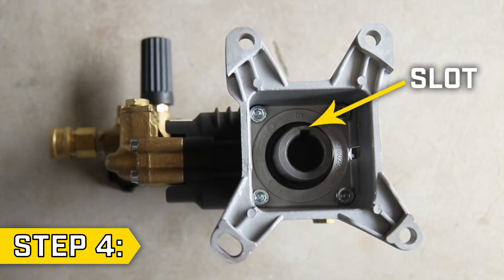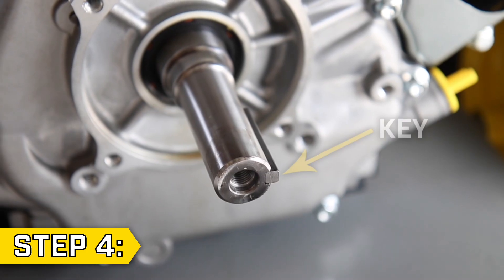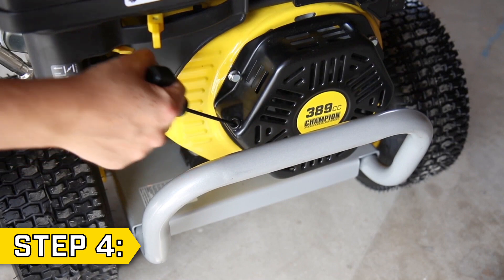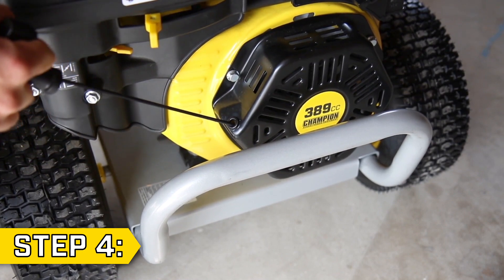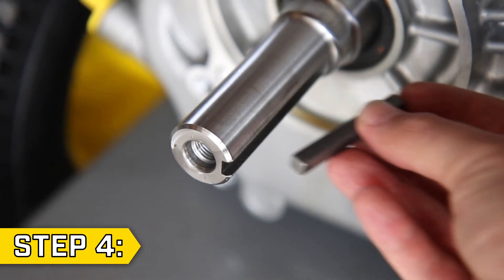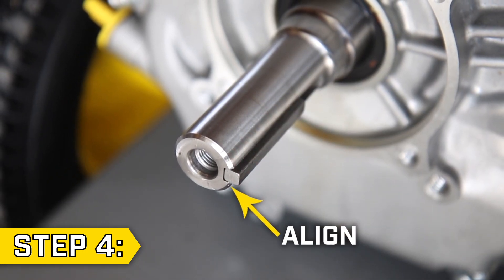Step 4. Notice the position of the slot inside your new pump. The position of the key on the crankshaft needs to correspond with this slot. Pull the recoil slowly to rotate the crankshaft so that the key will line up with your new pump. If your key has fallen out, place it into the keyway as shown, with the end of the key aligned with the end of the crankshaft.